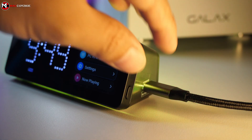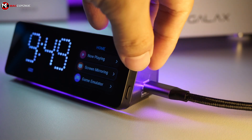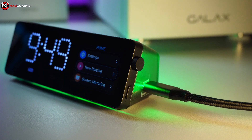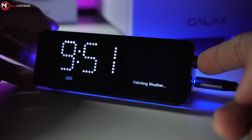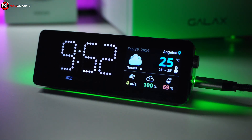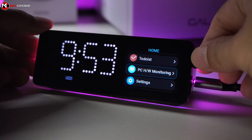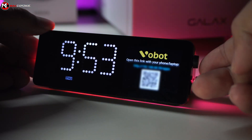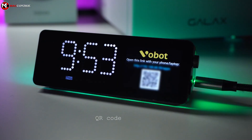To navigate the apps, we use this rotating knob and button to go through the selection and select the apps we want. The first app is the weather app, and it shows an accurate temperature info of your specific location. By default it is set to somewhere else, so you have to set it to your own location. Navigate to settings, application settings, and you will see a QR code to scan using your phone's camera.